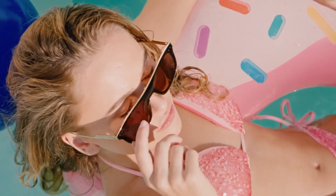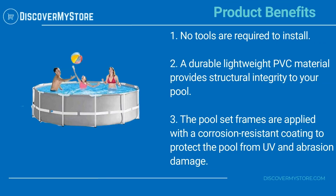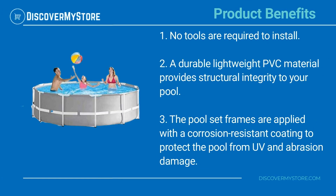Get ready to watch your kids' eyes light up when they see this round frame above ground pool set up in your backyard. Product benefits: no tools are required to install. Durable, lightweight PVC material provides structural integrity to your pool. The pool set frames are applied with a corrosion resistant coating to protect the pool from UV and abrasion damage.